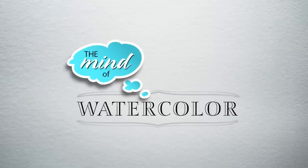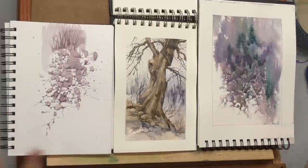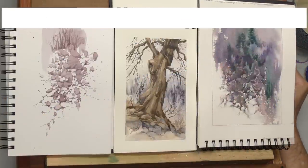July. Why is July such a busy month? It seems like there's something else going on in July — something kind of important. I'm trying to remember what it is. What could it be? Well, hello, minders. Welcome back to the Mind of Watercolor.